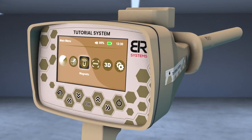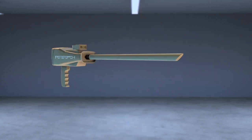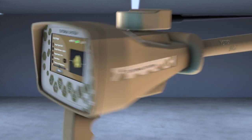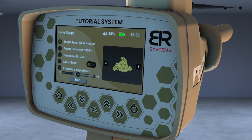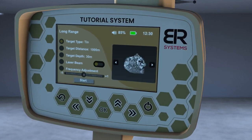Turn on the device, then choose the Long Range icon from the main screen. Install the PowerMax 25 sensor at the designated entrance, and then install the antennas in its place. A screen will appear to specify the characteristics of the target before the search process.